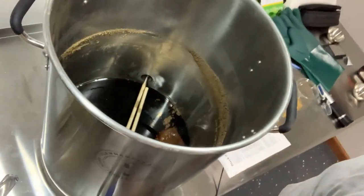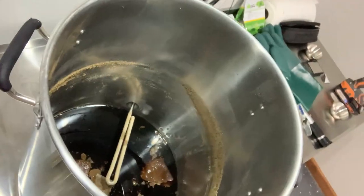Now that we have the grain basket and the hop basket cleaned out, we just have to clean out the kettle. We're going to clean a lot of the major debris outside with the hose spigot.